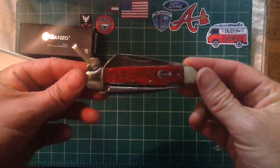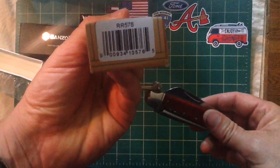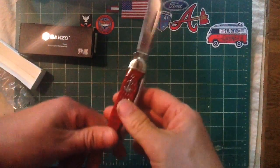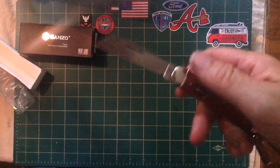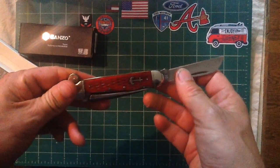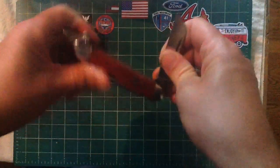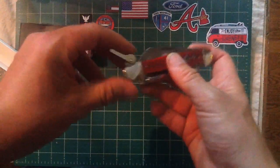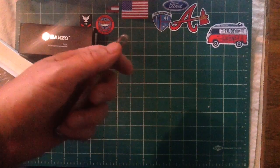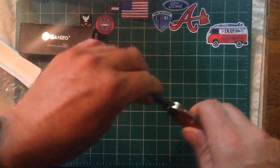Here it is — this is the Rough Rider mariner, model RR576. It has a standard sheepsfoot blade, a good-looking working blade. I love the anchor design. It's a slip joint or friction folder — this part here looks like it's for some sort of locking mechanism, but it's mostly ineffective. I've got it open and it closes without engaging that.